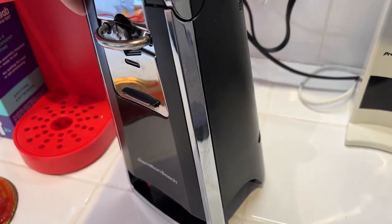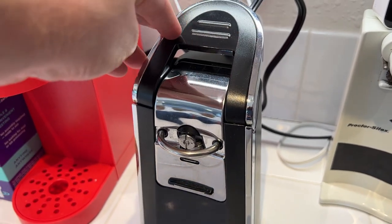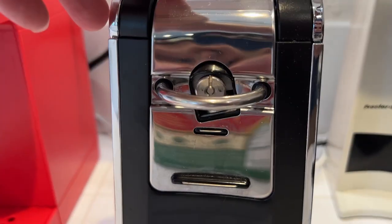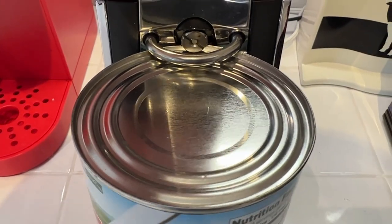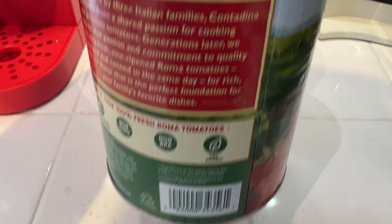Let's take a look at the Hamilton Beach Smooth Touch electric can opener. This is a can opener you can plug in — it sits on your counter and has a nice chrome and plastic design. You can put a can in there, close the top, and it's just going to automatically cut along the can.